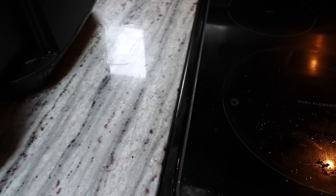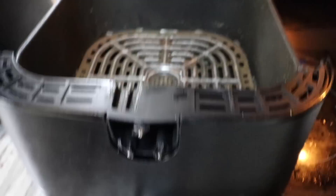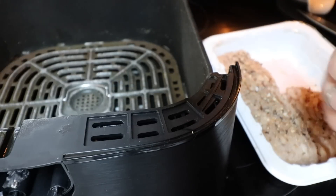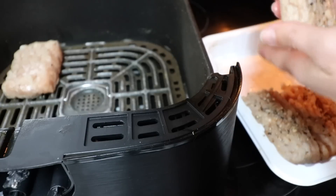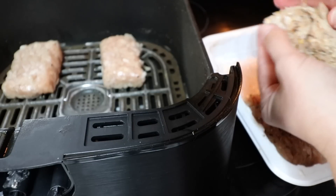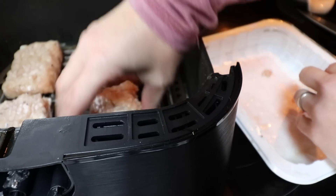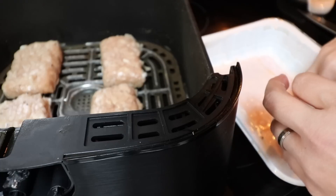My air fryer handle is broken off because a child dropped it, so it looks a little crazy, but it still functions. I take one bar at a time and make sure it doesn't fall apart — especially with this brand and the leaner chicken, it's going to fall apart more. I flip them over to season the other side. In this six-quart Instant Vortex air fryer you could probably do two whole pounds of meat bars if you wanted to. If you were in a hurry, you could just dump the tray in there and it would be no problem.